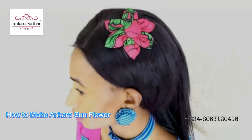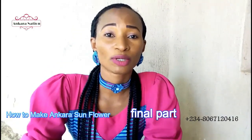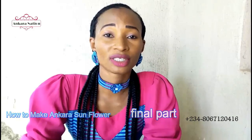If this is the first time you are seeing my videos, kindly subscribe to my YouTube channel, Mara Kaya Nation. Thanks for watching.